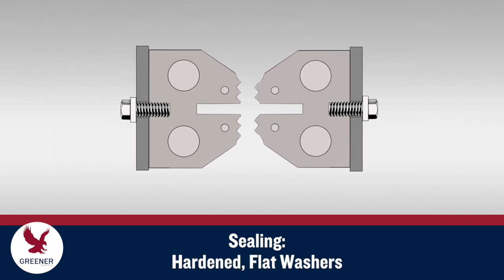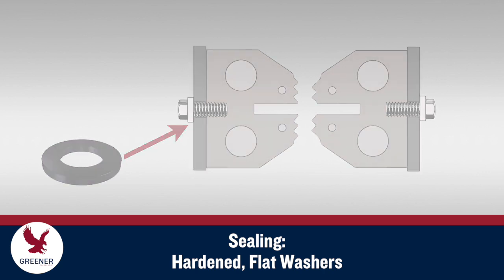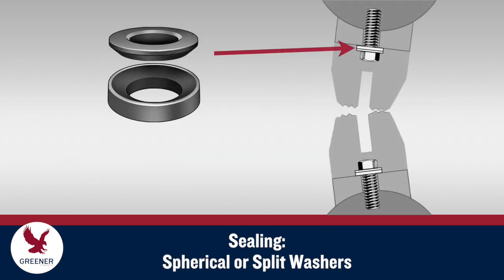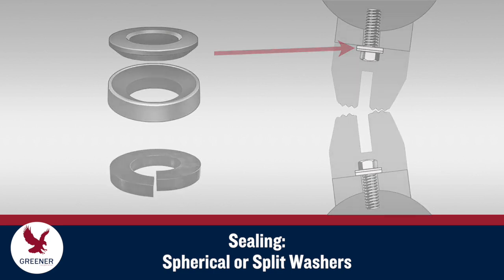To ensure accurate setup and to prevent the jaws from shifting out of alignment, use hardened flat washers to mount jaws on flat surfaces. Spherical washers, or if they are not available, split washers, are best for mounting jaws on round shafts.